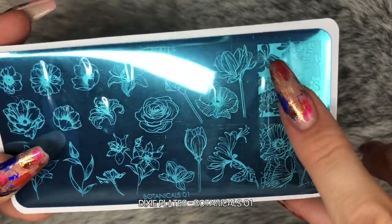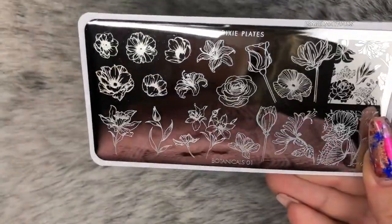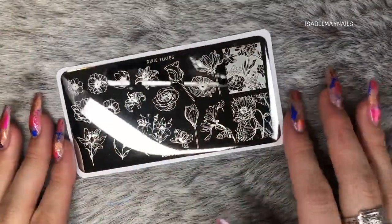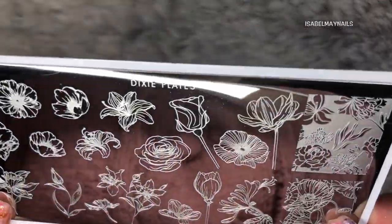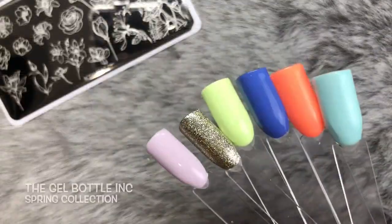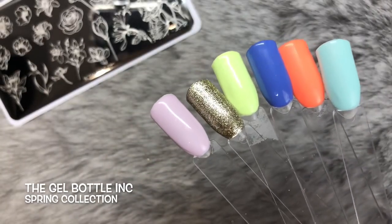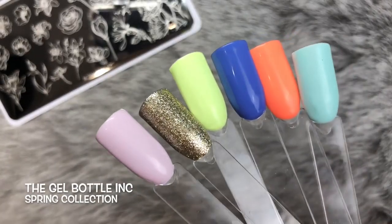I just wanted to say how amazing Kate's plates are. As you can see, I was just showing you how super long my nails are and how the images on Kate's plates fit amazingly for longer nails. She has really awesome large sized images which are fabulous for myself and all my long nail clients. I'm going to be using the Gel Bottle Ink Spring Collection of gel polishes to do these swatches and mini tutorial for you today.